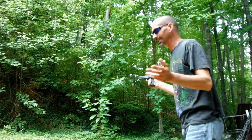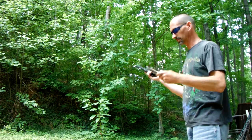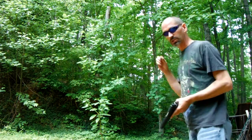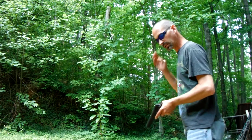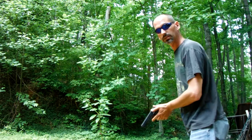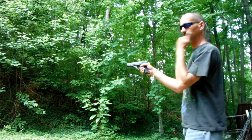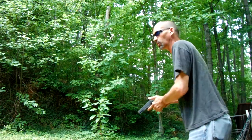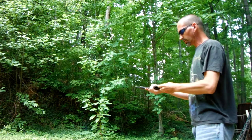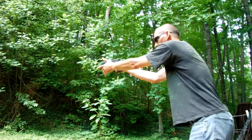I weigh about 155 pounds and most of my shooting is with a .45 auto — full power loads. And of course I grew up shooting guns so they don't intimidate me. But hopefully I won't make a fool of myself. This is the way I do it: I'm going to push forward with this hand and pull back with this hand — not pulling back harder than I'm pushing, just enough to give me a good stable platform. And it allows you to really get good control of the gun.